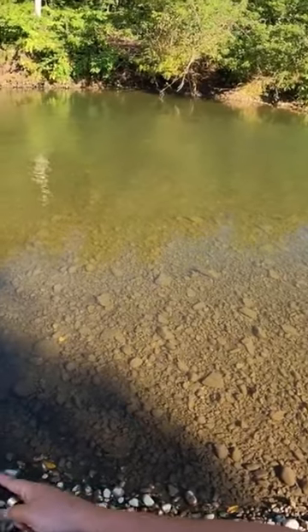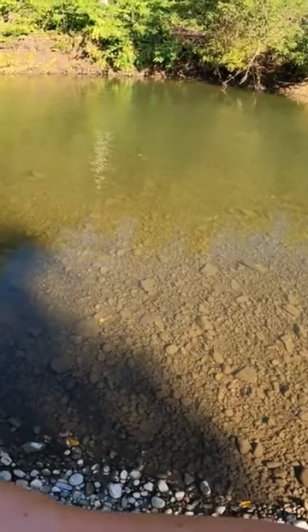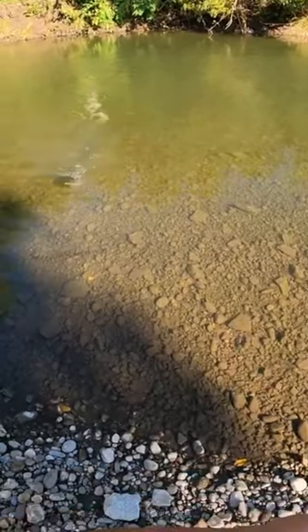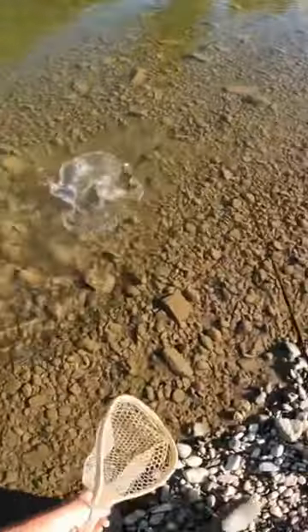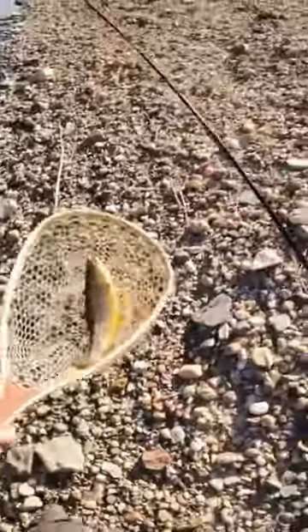Fish on, boys! I'm gonna tighten the drag a little bit — it's a nice brown trout from the looks of it. Let me get the net here. Oh, there we go! Nice, oh boys!